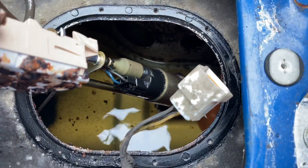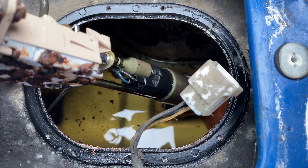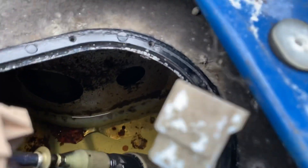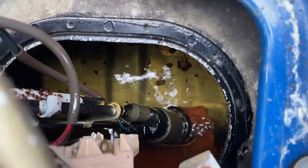Another reason guys — if you're going to store your Miata over the wintertime, put fuel stabilizer in the tank and make sure you fill the tank before you store it. That will eliminate the air in the tank and reduce the condensation that you're going to get.